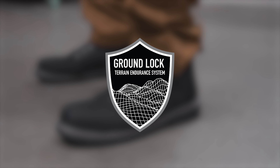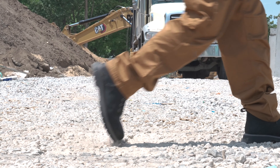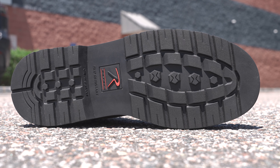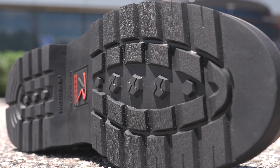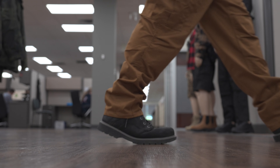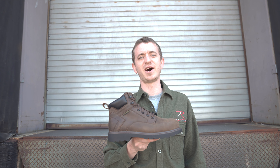And lastly we have the Ground Lock terrain endurance system. We completely redesigned our soles to provide superior traction in any terrain. We've included our high grip lug rubber outsole that is non-slip and oil resistant. We've also got no scuff soles, which are really great at home and in the office. And we've got options for everyone, including the composite toe version.